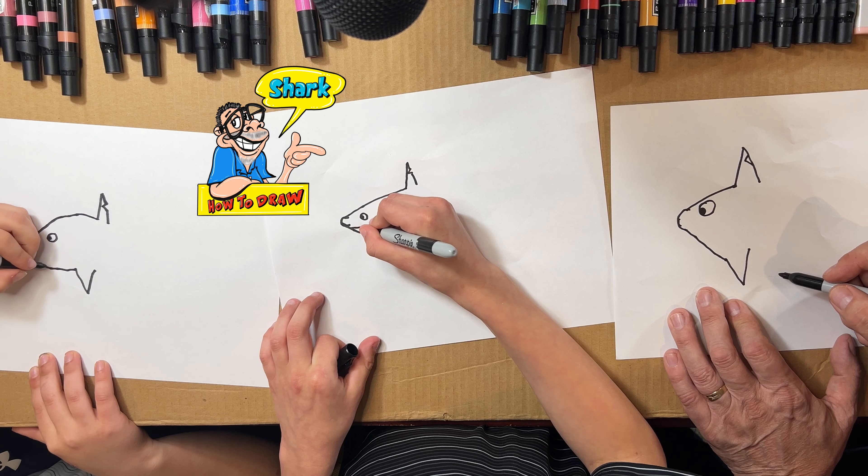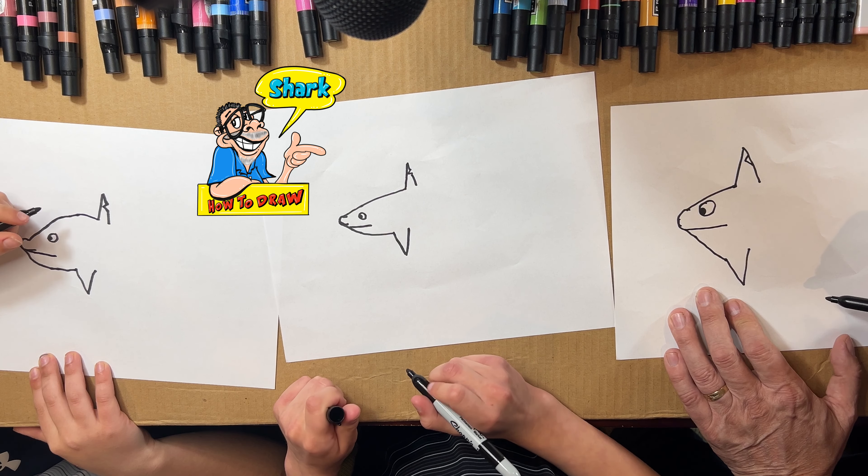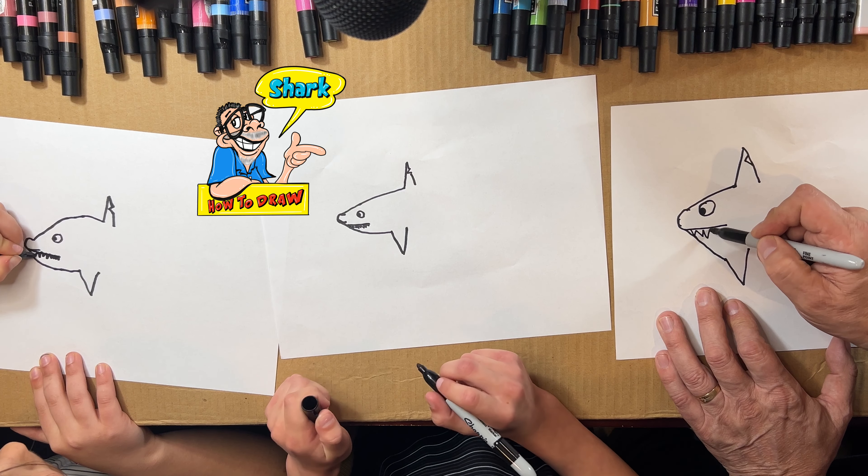Now we're gonna draw a face right there — that's his mouth. Yep, that is his mouth. And now we're gonna draw some little jagged teeth — yeah, it doesn't matter.